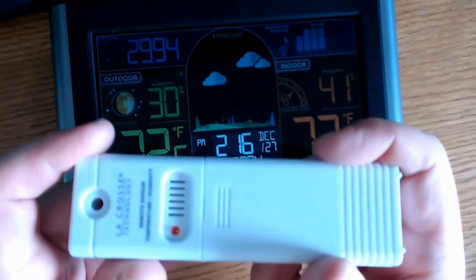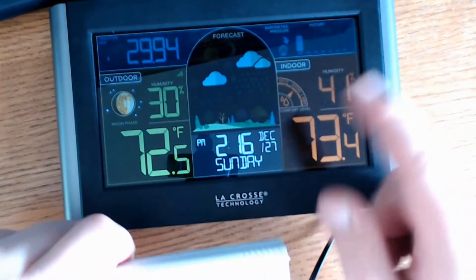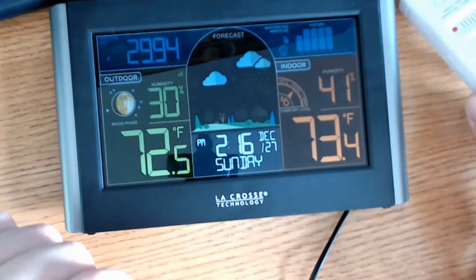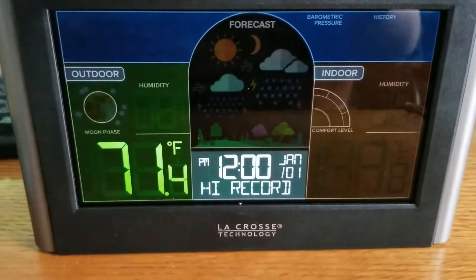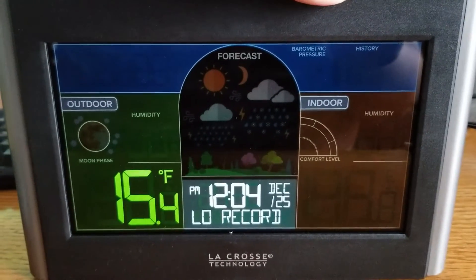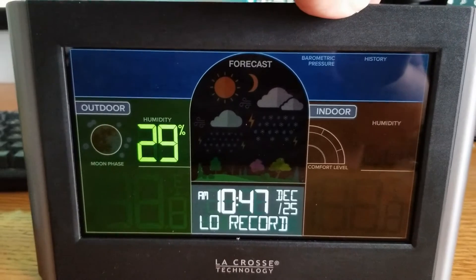My outdoor temperature reading is high because I have the sensor right here with me inside right now. For some reason it's not matching up with humidity, so maybe it just needs to stabilize. If you press the history button on the top, it allows you to cycle through temperatures and humidities of previous days and gives you the time and day of that record.